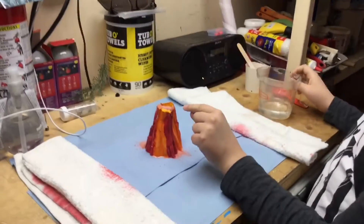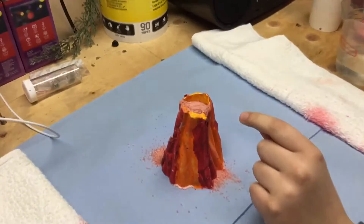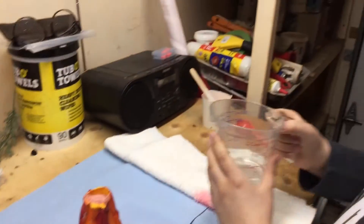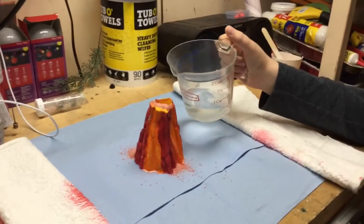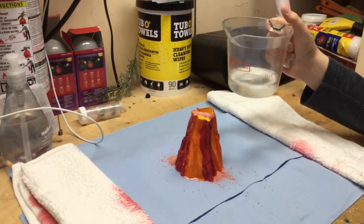So I'm going to start doing it. First you gotta put your eruption powder and your citrus thing, then you add water to it, stand back, and the eruption will start. You gotta go slow. We're going to do it in three, two, one...